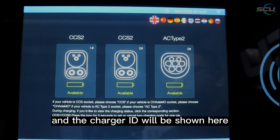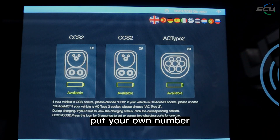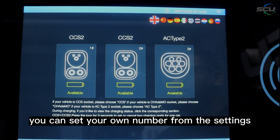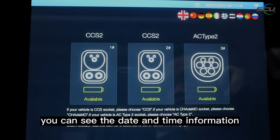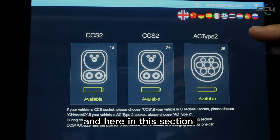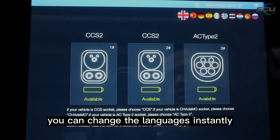The charger ID is shown here. In the hotline section, you can set your own contact number from the settings. Date and time information is shown on the left. In this section you can also change the display language instantly.